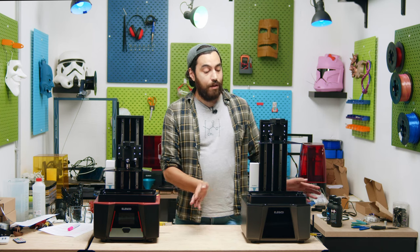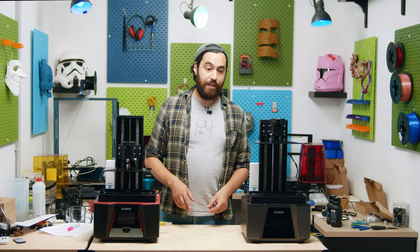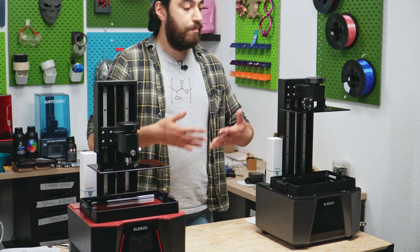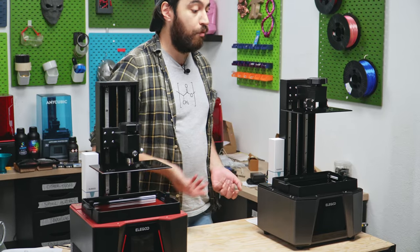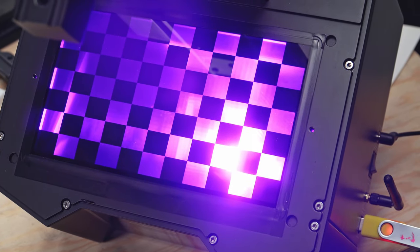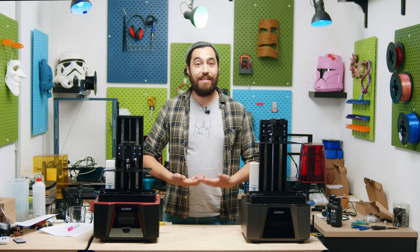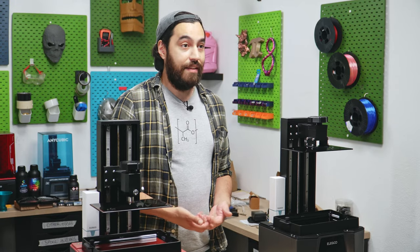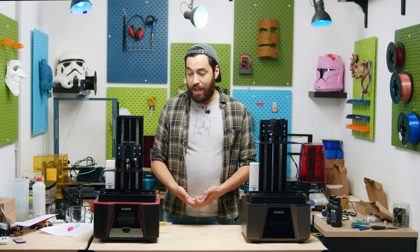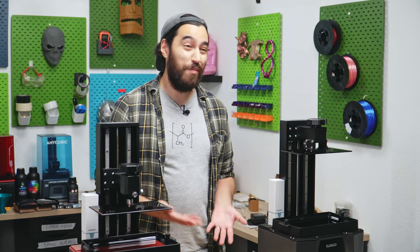Another difference between the printers is that the Ultra has a collimator lens on the light source and the standard one has a refractive lens. I actually haven't been able to see a difference between the two — they basically do the same thing, making sure the light is parallel before it hits the resin. I wish Elegoo would go into much more detail about this, because the way they describe it sounds more like a buzzword than anything else. They say the standard version has 92% light uniformity but don't explain the advantages or disadvantages in detail. I wish they did.